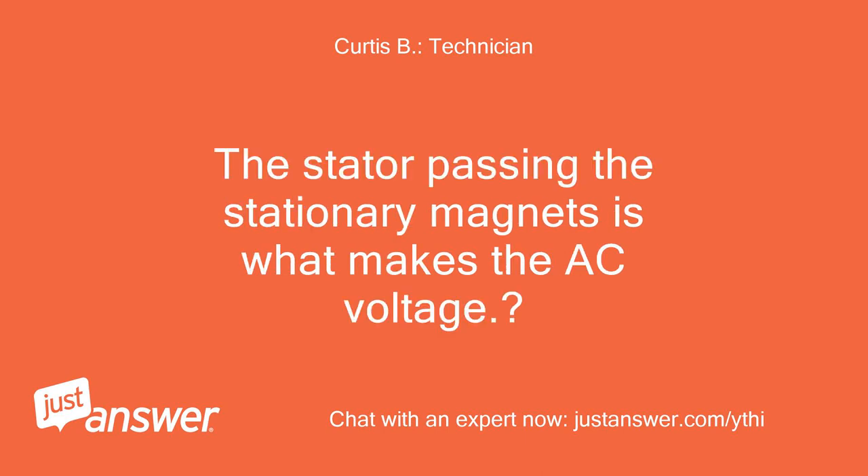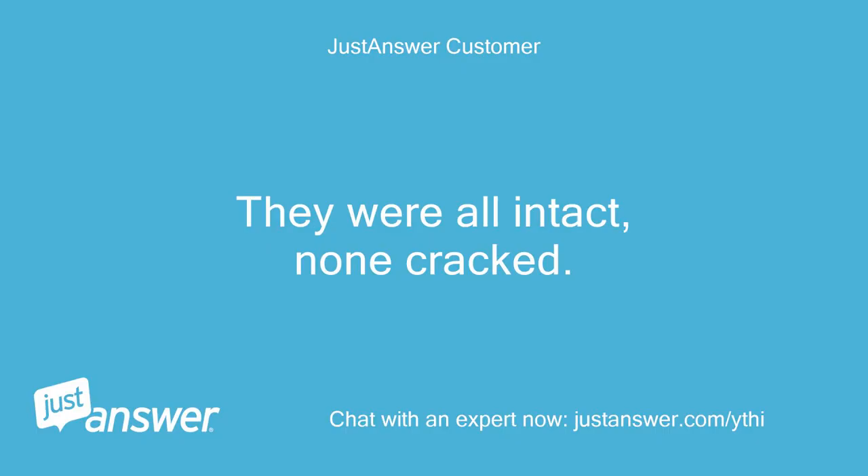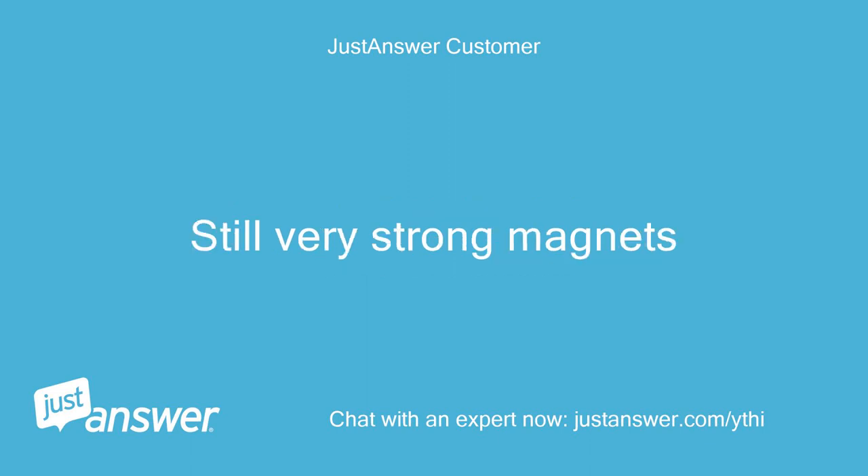The stator passing the stationary magnets is what makes the AC voltage. They were all intact, none cracked. Still very strong magnets.